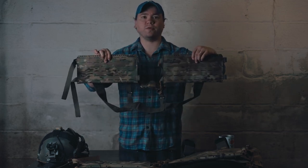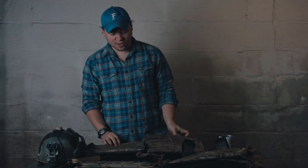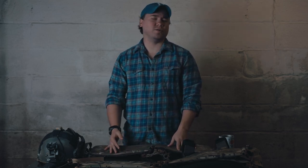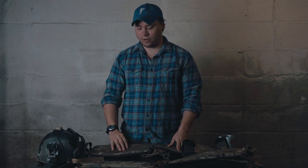Hey guys, it's Jeremiah here from Teardown Systems, here to do an overview video on our Sustainment and Reconnaissance rig, or the SNR rig. We wanted to bring this to you guys because there are a lot of options on the market, but there weren't options that necessarily suited what I wanted and what some people were looking for out there.